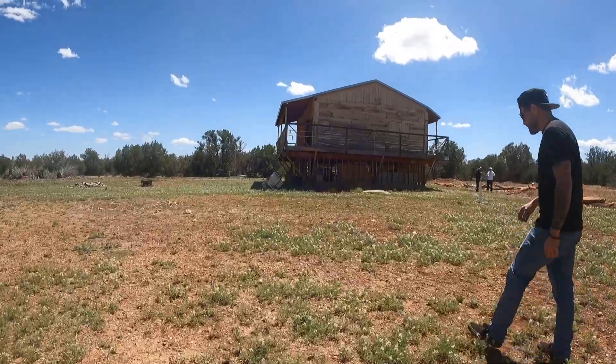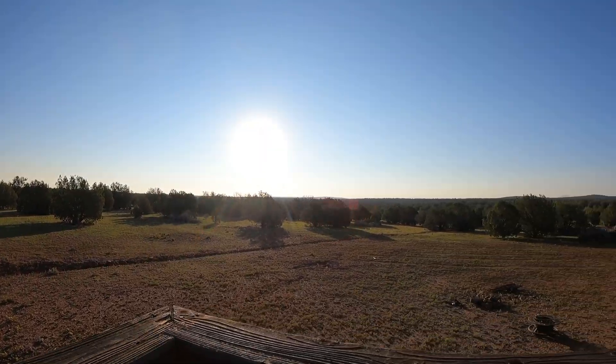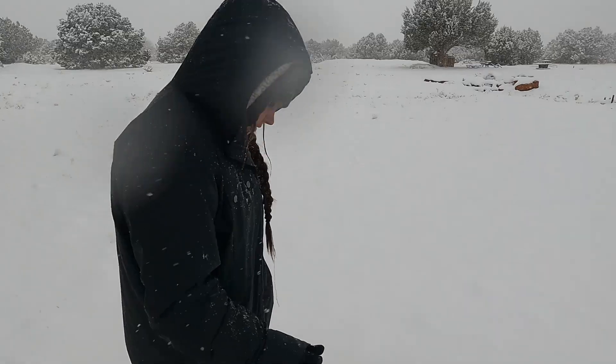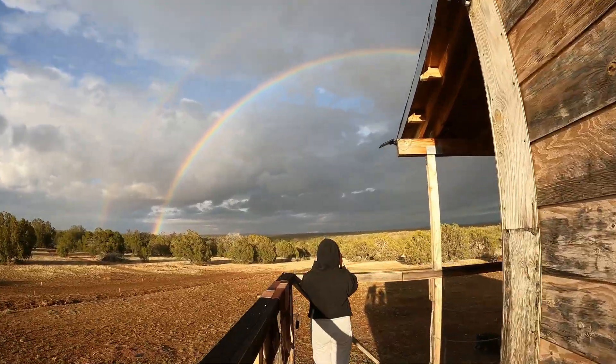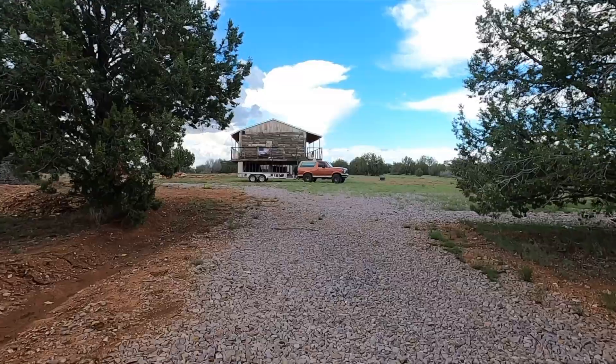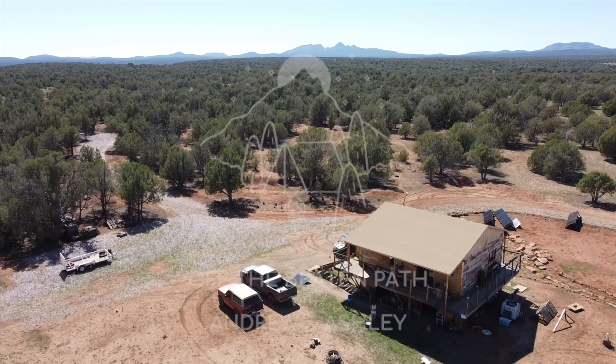We're Andrew and Ashley, living in the Arizona high desert, building our off-grid homestead from scratch, powering our cabin with solar, hauling water, and taking on every project that comes our way. Follow along as we share our wins, struggles, and adventures as we carve out life off the beaten path.